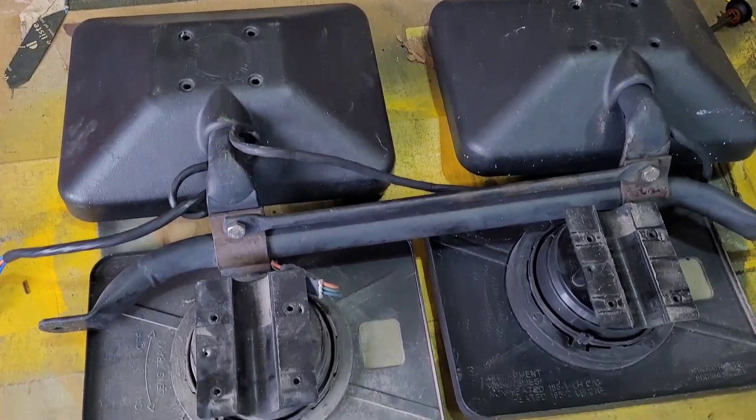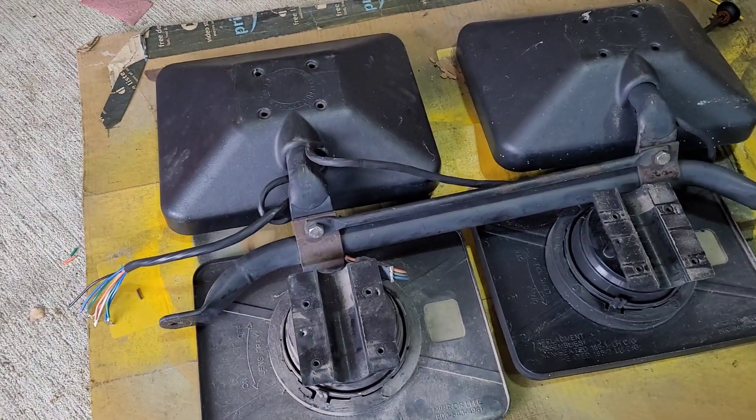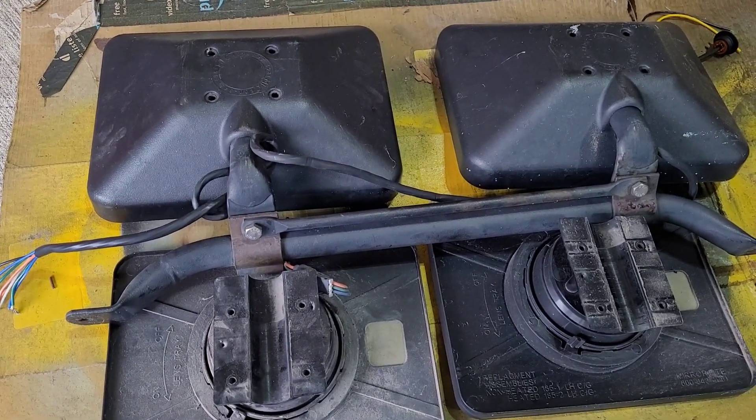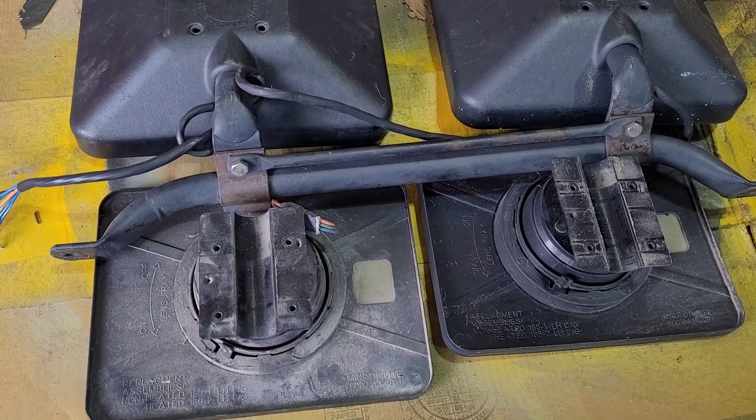They're thick — these are motors. So these are not Super Nickels; these are a cousin of theirs called Double Takes. They're basically the same mirror, but an inch narrower.